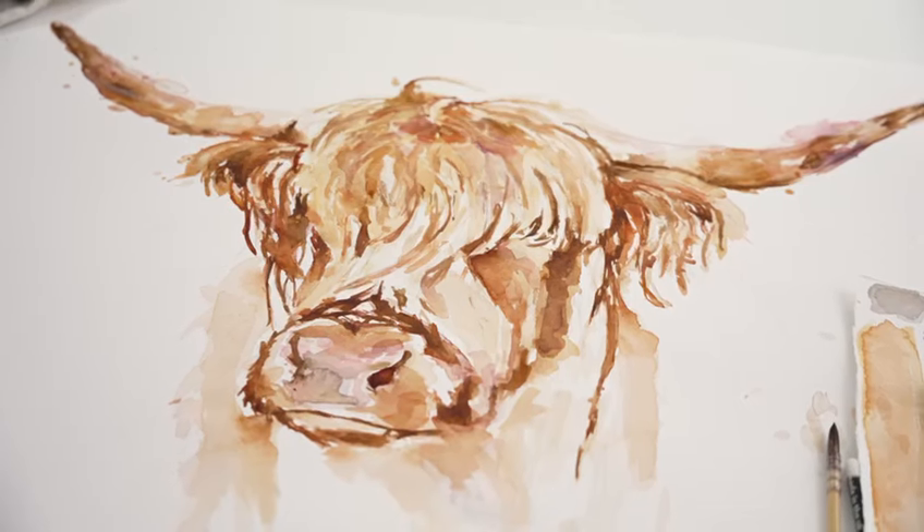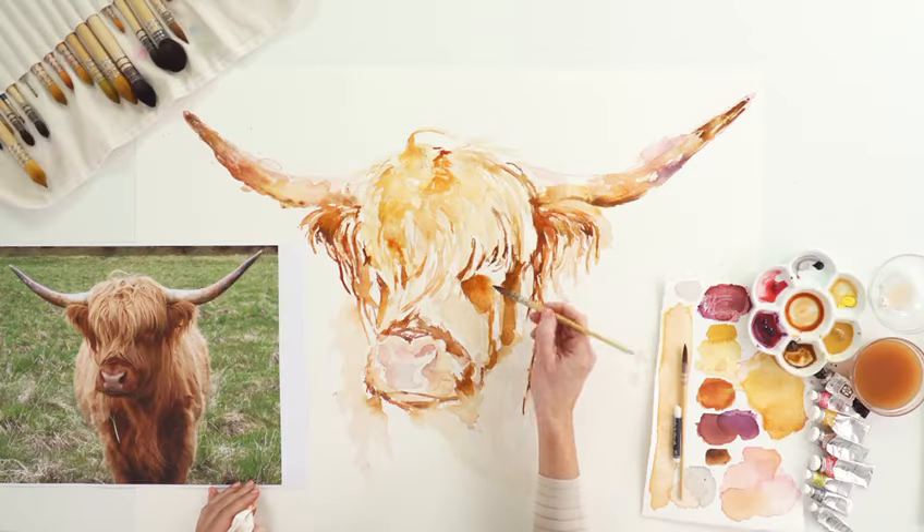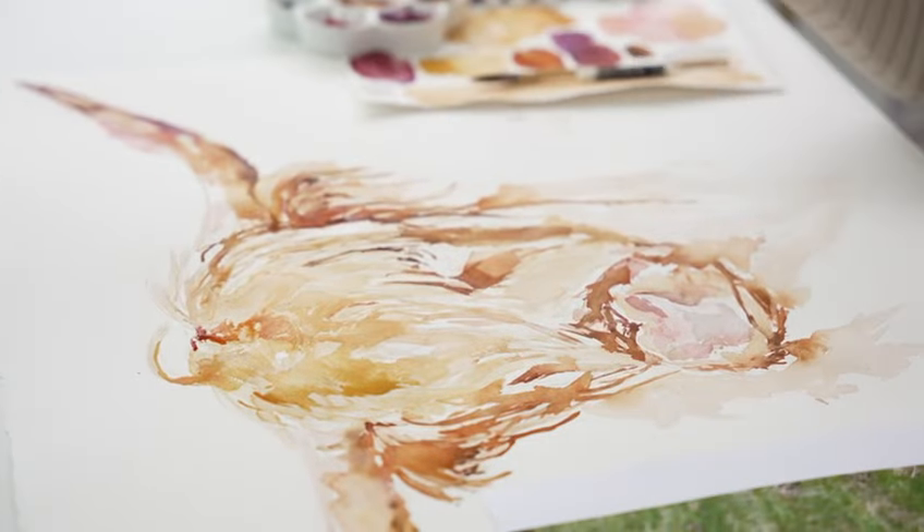Hi, it's Jennifer Rose and welcome to this Loose Watercolour class where I thought it'd be really fun to show you how to paint this handsome Highland cow. There's lots of texture to its shaggy fur coat, and capturing those distinctive horns and the characteristic orangey colour to the fur are important features which will bring our Highland cow to life on the paper.